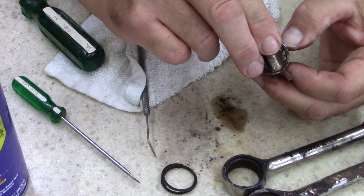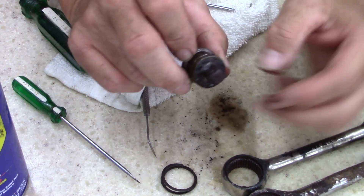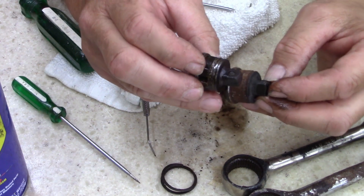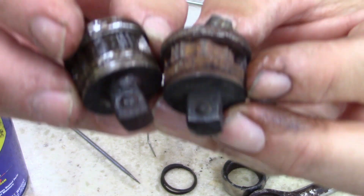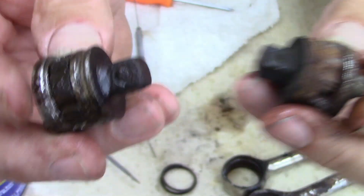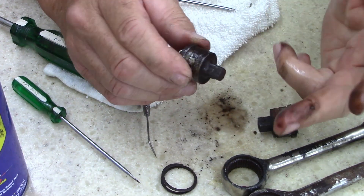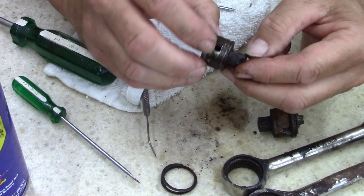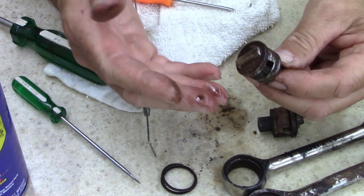I'll just hit it with heat and play with it and see if I can break it loose. I just realized the detent on this one - yeah, it's okay. But look at the detent - they're both rusted. They're not even worth trying to repair. I'd have to grind this off just to get a socket to sit on there, so it's really not usable.